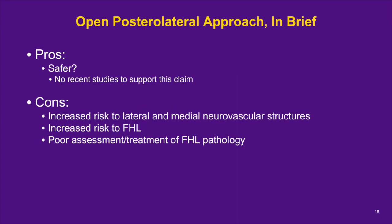The posterolateral open approach is preferred by many surgeons, but there are no recent studies to support claims of greater safety. With this approach, the sural nerve and small saphenous vein must be protected. One study of 41 patients had 10% with transient sural nerve injuries and 10% with permanent injuries; a more recent study of 20 patients had 5% with sural nerve injury and 10% with sural neuropraxia. Surgeons must be aware that the os trigonum may be relatively medially located, and the FHL and medial neurovascular bundle must be protected. The FHL is unable to be as easily or completely assessed since it is a medial structure.